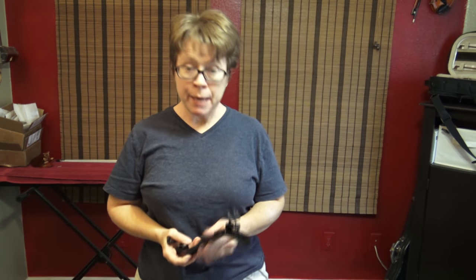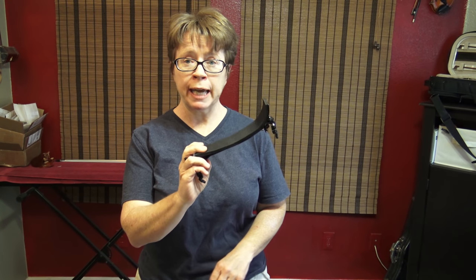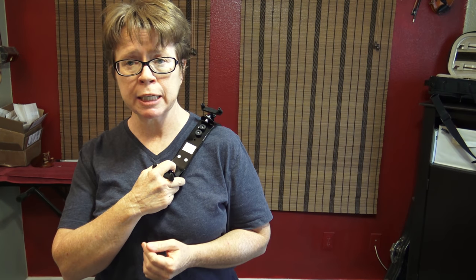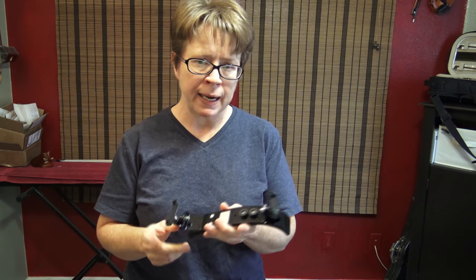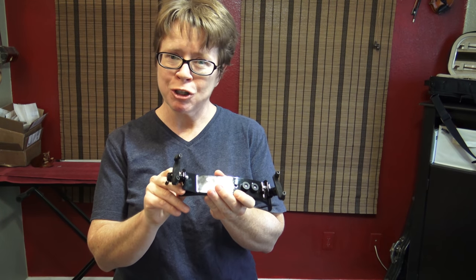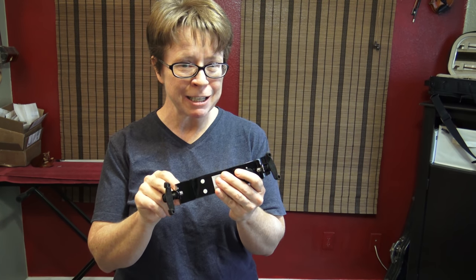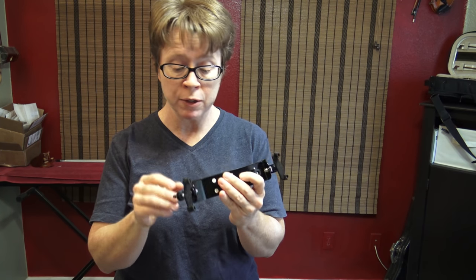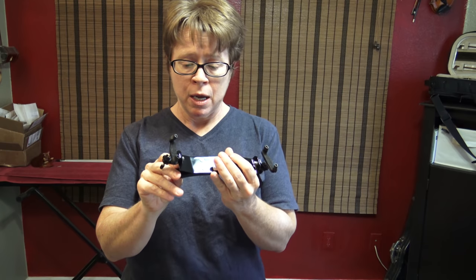Hi everyone. I am very excited to finally have a violin Bon Musica shoulder rest in my possession. I used to own one of these, but I lost it. I don't know where it went, and I didn't want to buy another one to do this video, and someone just bought one for me. Thank you, Yvette and Steve. I really appreciate it, and I think other people are going to appreciate this video as well.